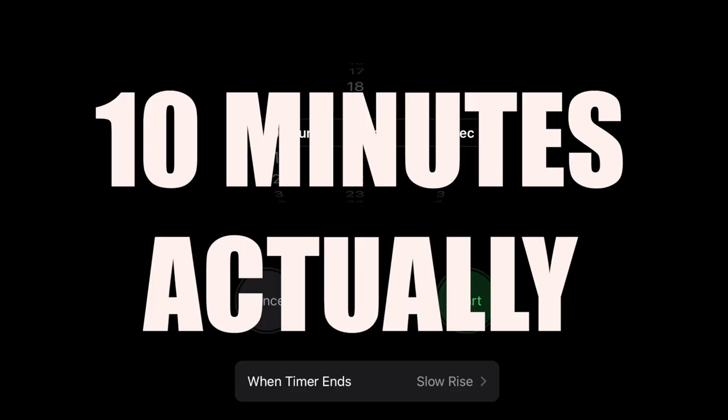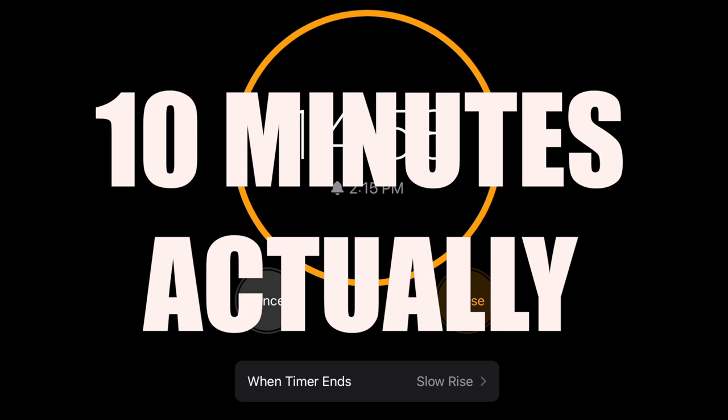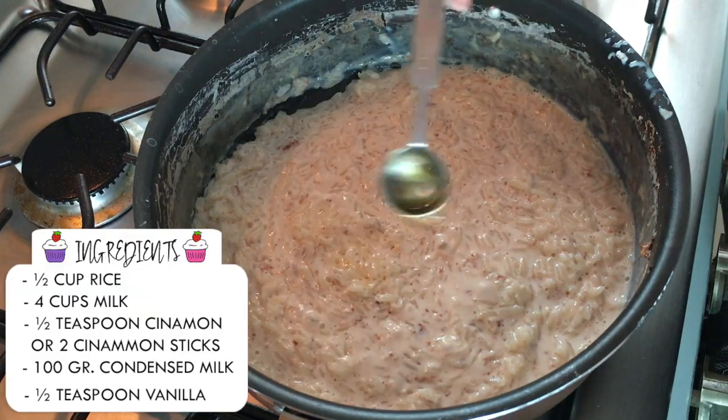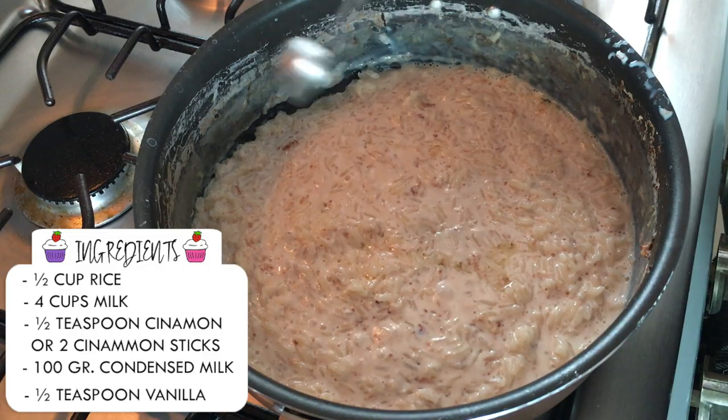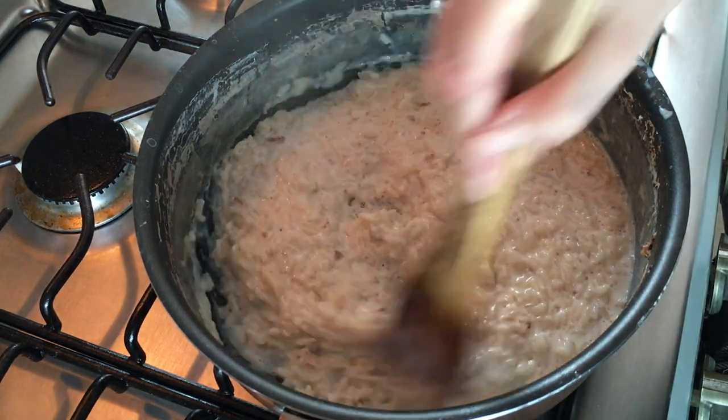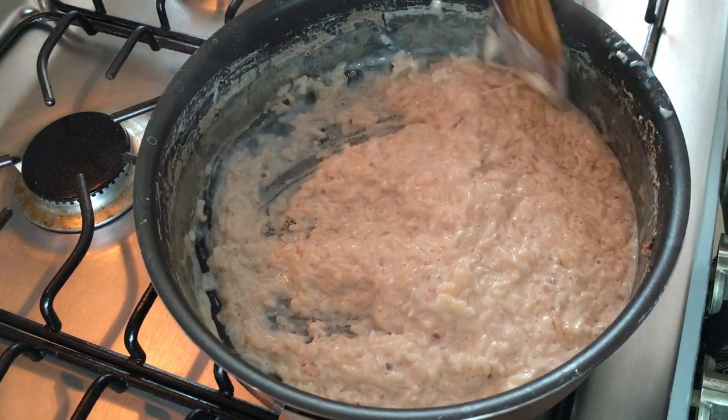Then I'll add 100 grams of condensed milk and cook on low for about 10 to 15 minutes. You're going to notice that when you add this, the consistency thickens a lot. Then I'm going to be adding half a teaspoon of clear vanilla extract — feel free to add regular vanilla extract. I didn't add the darker one because I wanted this to be as bright as possible.